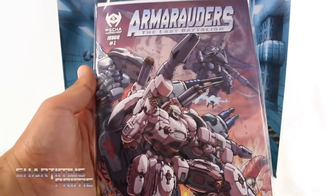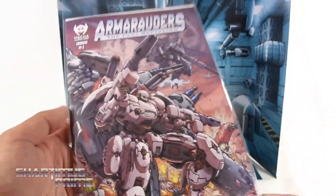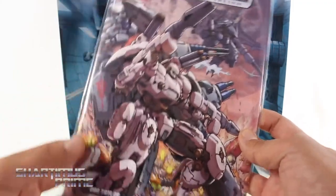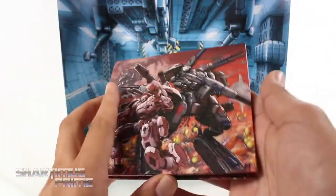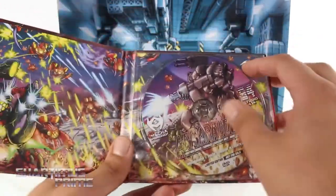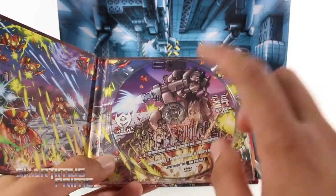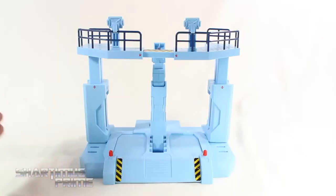You also get the comic book, which I've already bagged and boarded because it came in such minty condition and it's issue number one — great artwork. Then we get the motion comic which comes on a DVD, which I think is great. John 3.0, aka Honest Trailer voice guy, did the voice for Cam's father in this one — awesome work. Looking at the docking station, plastic quality is equally as good as it was on the test version.